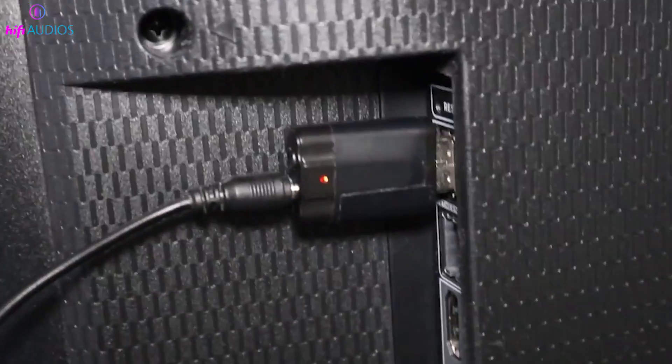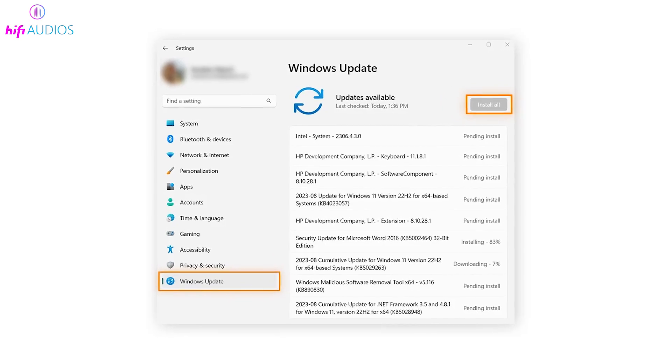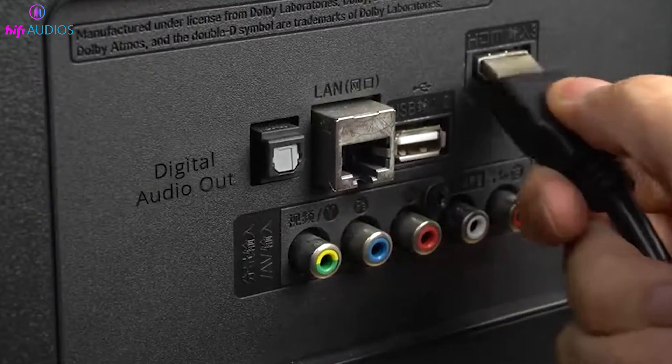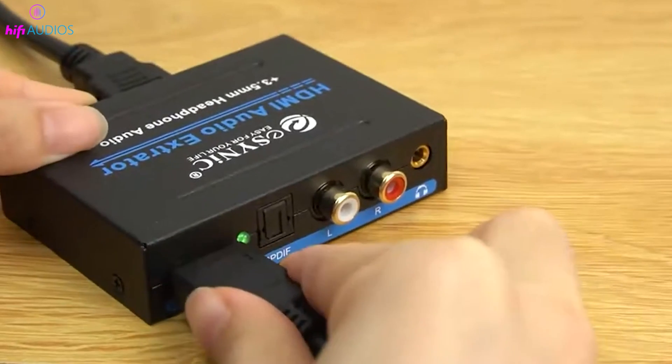If audio is delayed, note that audio delays can happen with wireless connections or HDMI audio extractors. If possible, try using a direct wired connection. Check that your audio drivers on the source device are up to date, as outdated drivers can cause various audio issues. If you've tried these solutions and still face issues, consider consulting the user manuals of your devices or reaching out to their customer support for additional guidance.